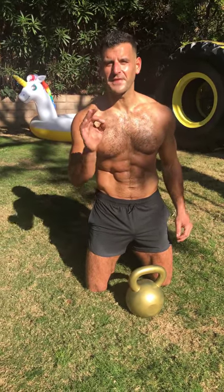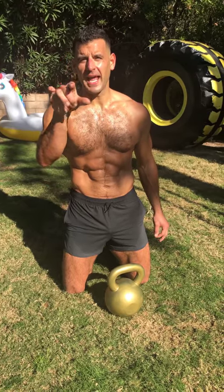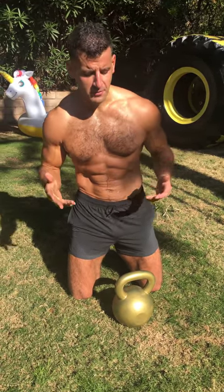Yo, BJ Gador with The Daily BJ, and this is the 15-minute Beastly Bells and Bodyweight Workout. The video description has the workout description. Subscribe to my channel. Here are the movements.